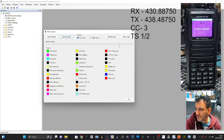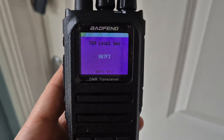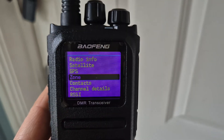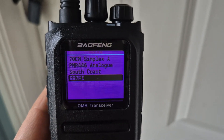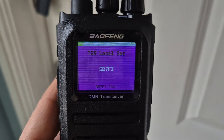Let's end the video by seeing if we can get a contact on the actual radio. We're out here. To select the zone, go to Menu, go up and down until you see Zone, select, then go up and down until you see GB7FI — the zone we named. Select.